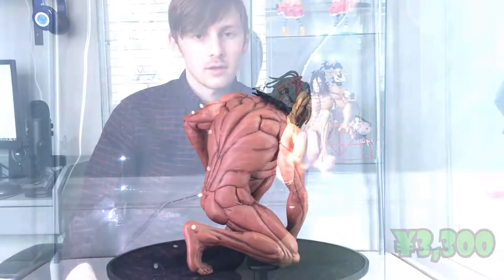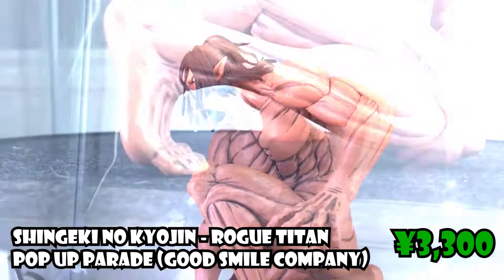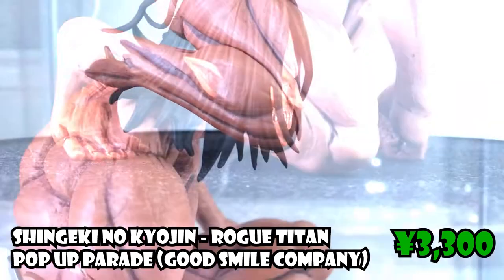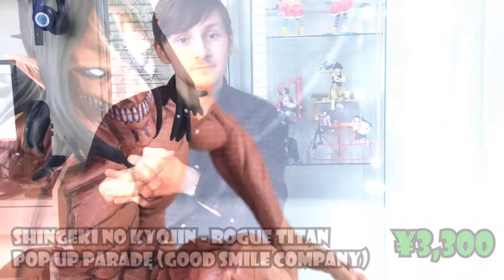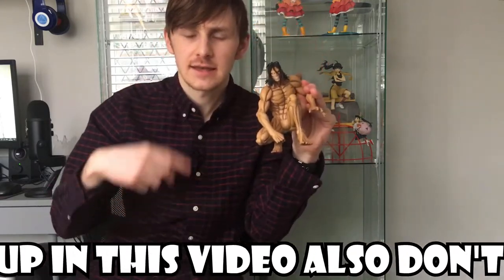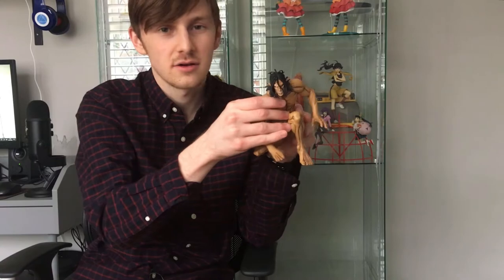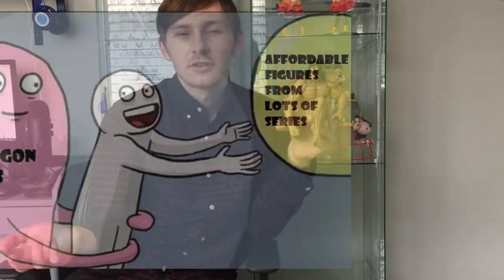I think we're going to start with the Eren Jaeger Titan form pop-up parade. So here is Eren. I must say, I actually really like this figure. Best thing about this figure is it's my first pop-up parade that doesn't have a base. Well, technically he has a base here, but he doesn't peg into it, and I'm glad. I don't think it's an unpopular opinion to say pop-up parade bases are atrocious. I want to try making a custom base at some point — might video that on the channel. But it's nice to see one that doesn't have one.